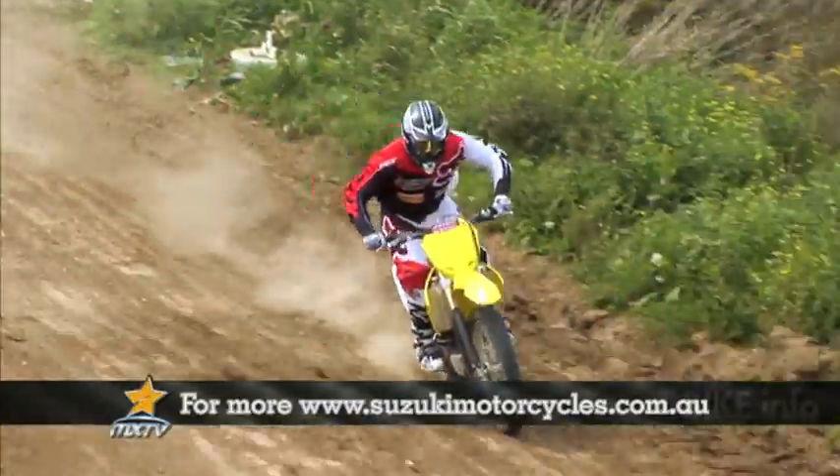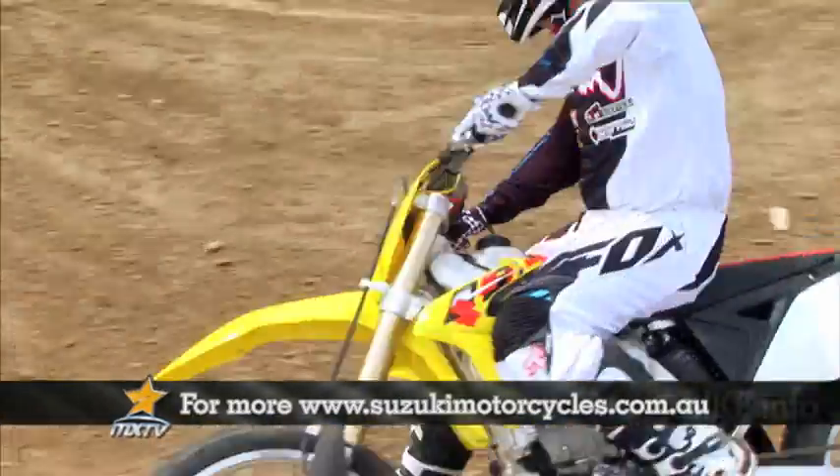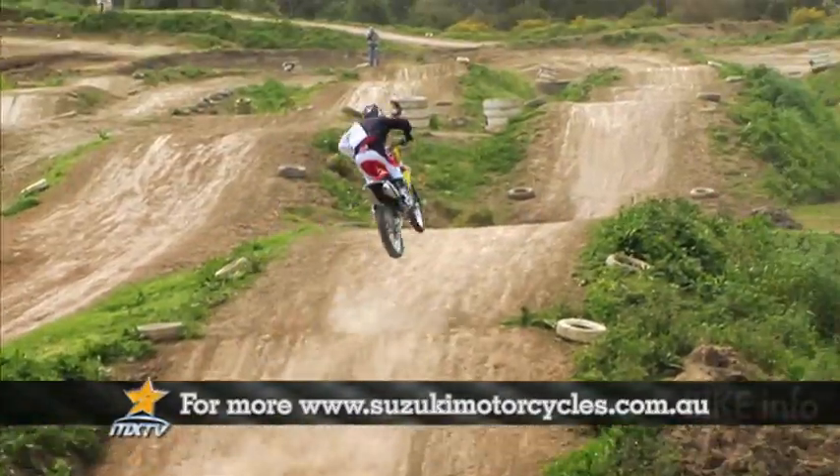The thing I really enjoyed about riding this RMZ250 was it handled absolutely superbly. With the brakes and the suspension and the motor, it's just a perfect package. You don't have to do anything to it to enjoy yourself.